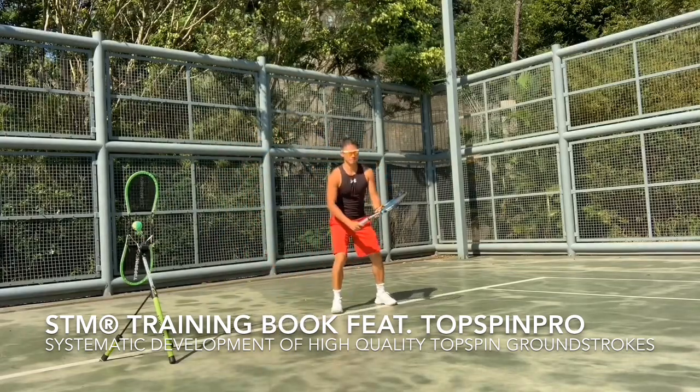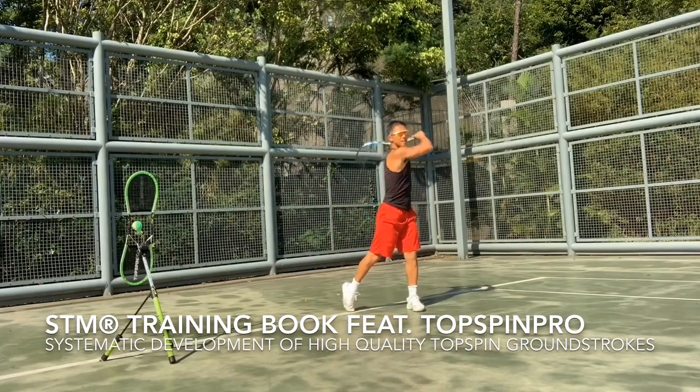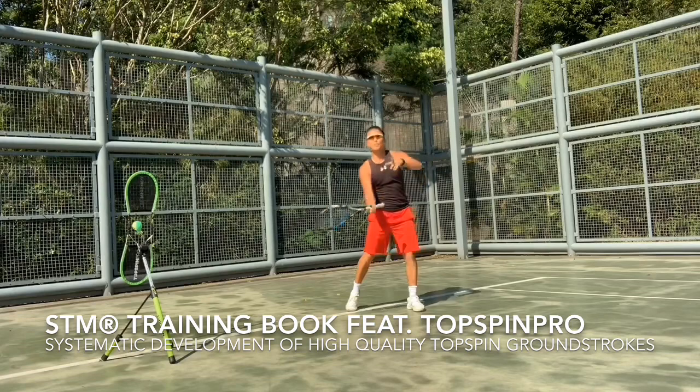For example, if I hit some balls now, I'm very steady. I have an upward tap with my racket.